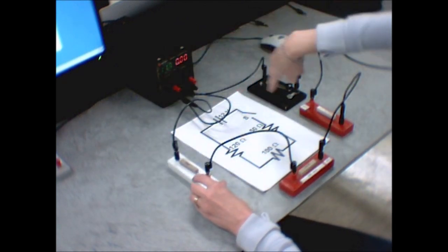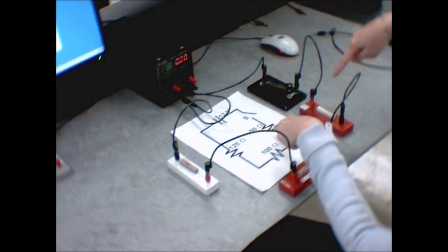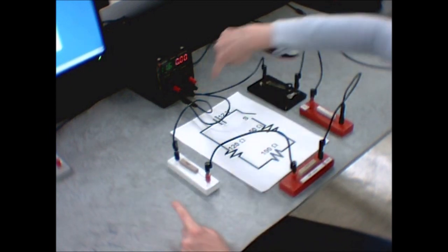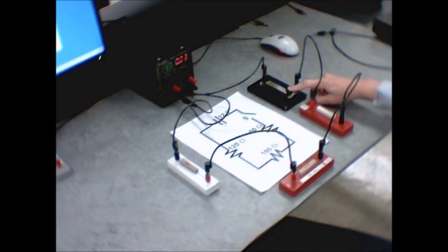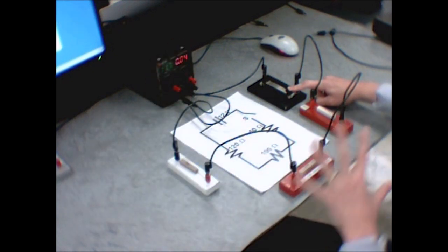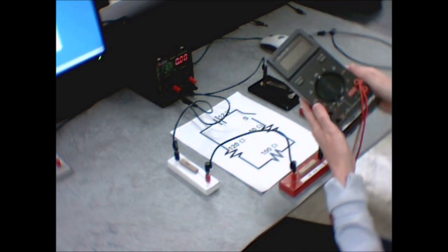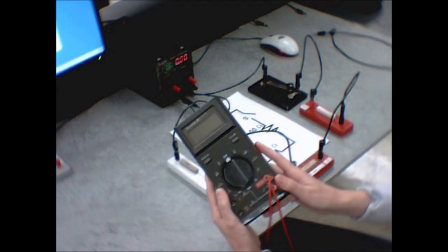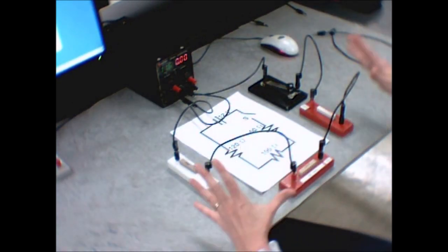Now I have built this circuit: power supply to switch, switch to 50 ohms, 50 ohms to 100 ohms, 100 ohms to 120, and back to the negative end of the power supply. To get current to actually flow, you need to push the tap key down. You can see a number pop up on the current reading — we know current is flowing. To take measurements, you use the multimeter: push down the tap key and take a measurement while it's pressed down.